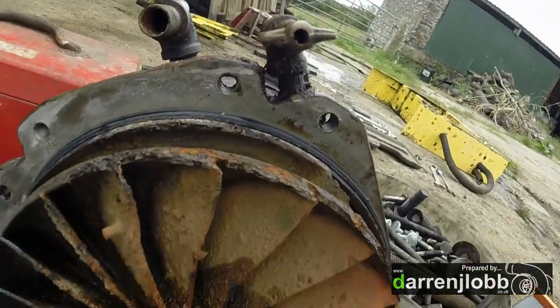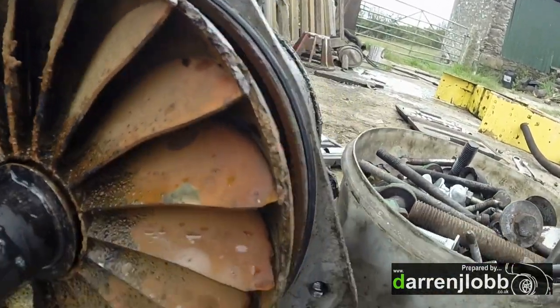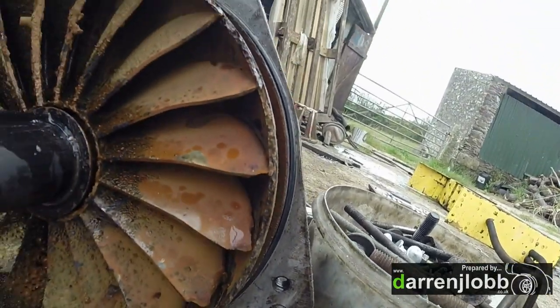So here you can see the full extent of the issue — a little bit gone in the sides here as well. It's all weldable though, isn't it?